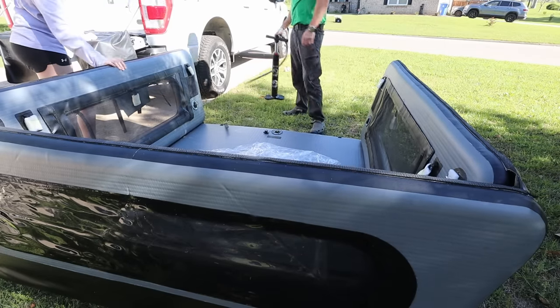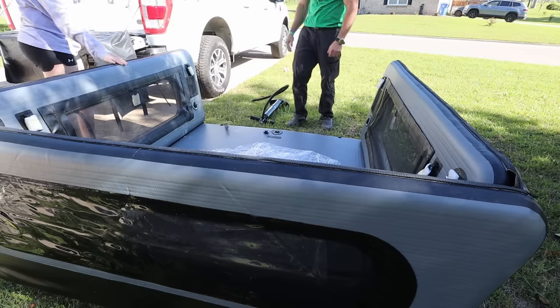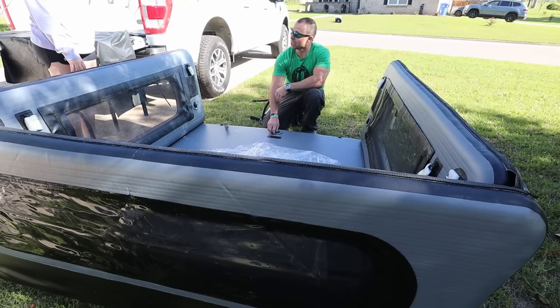This is rock solid — that's pretty awesome. And you can leave it on there driving down the road. I think so. That's interesting. You can even strap stuff on top of it.